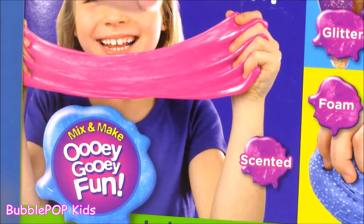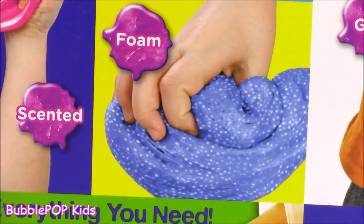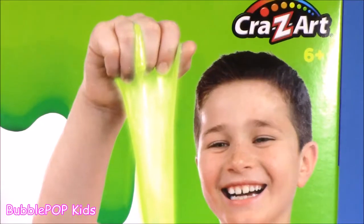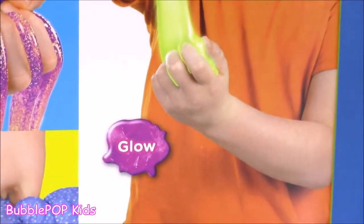We're going to whip up some scented slime — I wonder what that's going to smell like. Some neon, which kind of looks like Gak. We got some foam slime — this one's pretty. I like the glitter, looks like galaxy. And last but not least, the fifth and final, we're going to make some glow slime. How do you even make that?